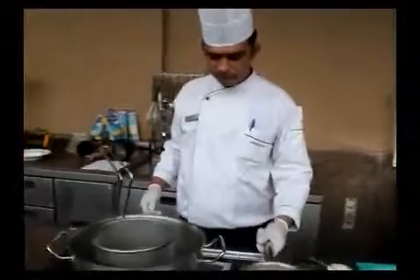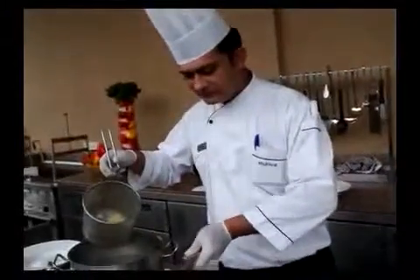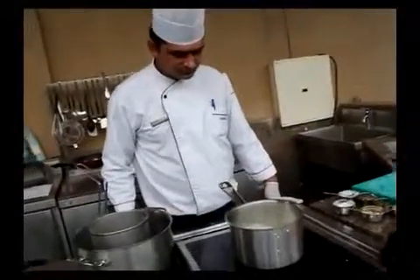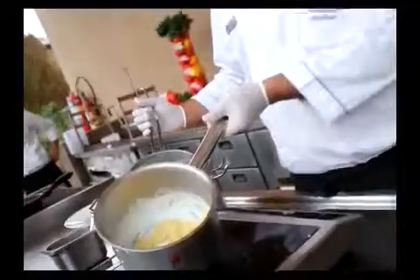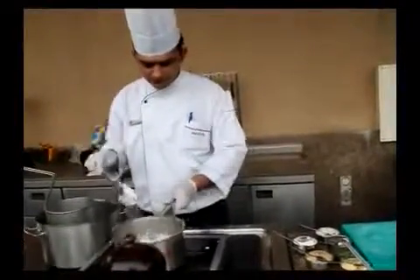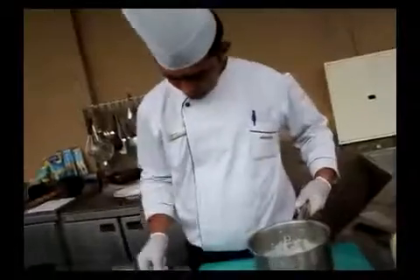We allow the pasta to come up to the surface — when the pasta floats up, it is almost done. I will just finish the sauce with this pasta. Let the sauce warm up. Cream sauces do not need to be boiling — you just need a little bit of warmth, with a few small bubbles. The key is to have the sauce hot and the pasta ready. I will throw in some chopped parsley and also add a touch of crushed black pepper and a touch of salt. Just a hint of butter to finish.